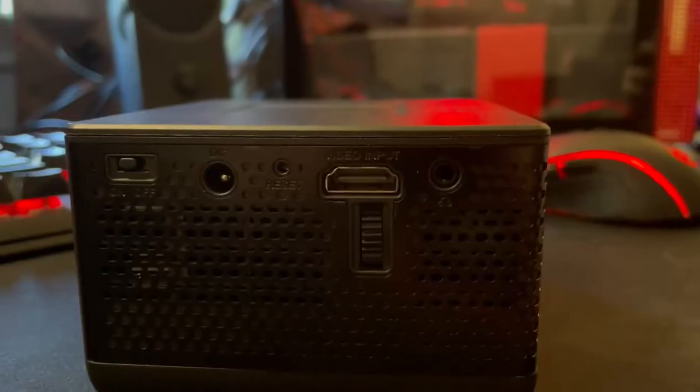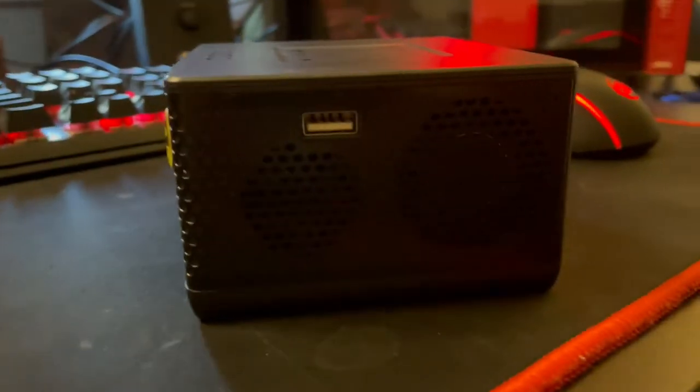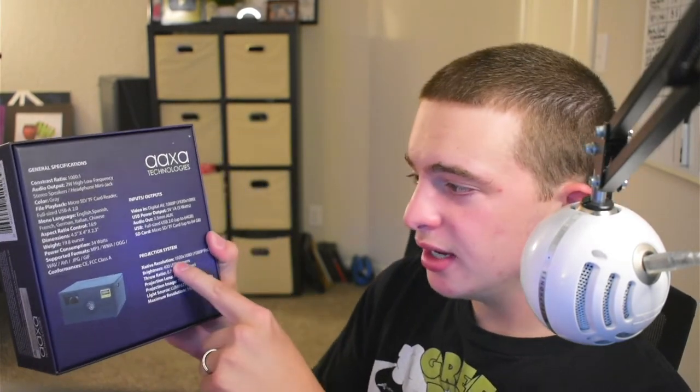Let's start with the unboxing and then we'll take a look at how good the actual screen quality is. First let's go over the features real fast — luckily it's all on the box: 30,000 hour LED, 400 LED lumens, up to 180 inch screen, onboard media player, digital AV input, and two hour battery life. On the back they give us some more details. One thing to note is that it is actually a native 1080p projector — a lot of projectors claim to be 1080p but they're upscaling to 1080p, not native 1080p.